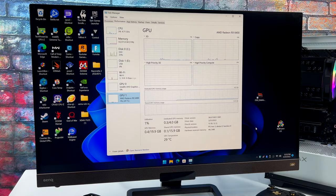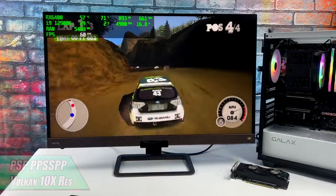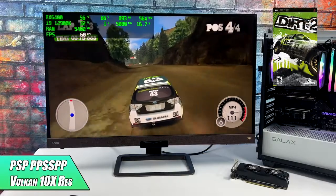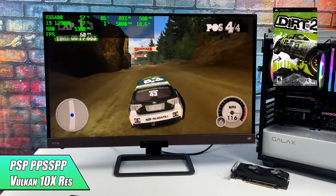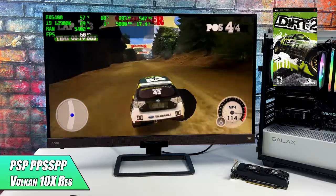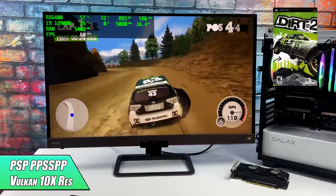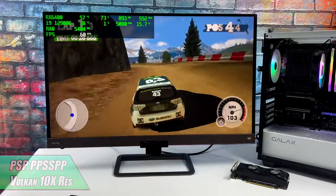I'm using a 4K monitor with no scaling. All the information you need — game details, emulator details, and how well the system is running — will be listed on screen using Afterburner in the top left corner. First on the list we have PSP using the standalone version of PPSSPP. Dirt 2 here is one of those games that does fluctuate between 30 and 60 fps while in-game, but you can patch it out. With the RX 6400 I was able to take this up to 10x, which is maxed out for this emulator.